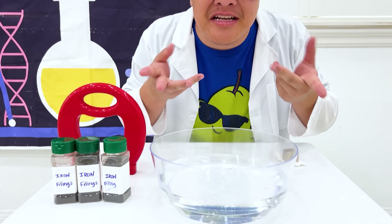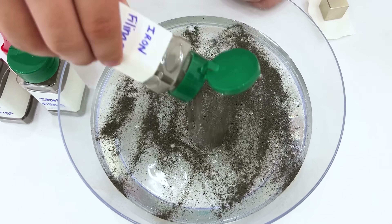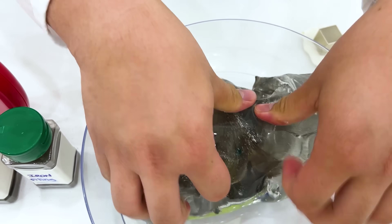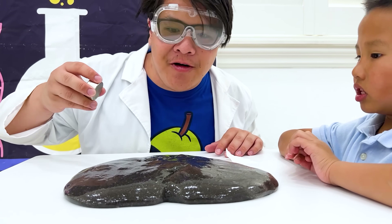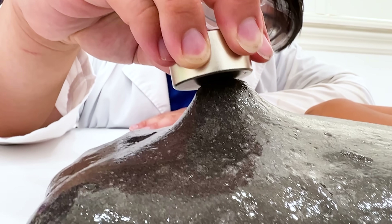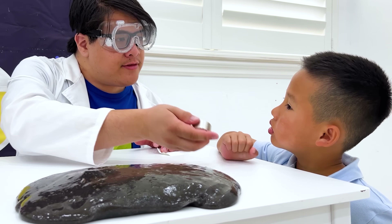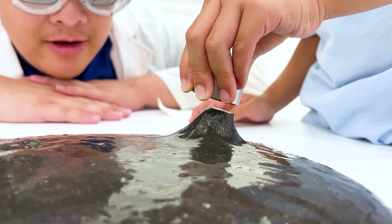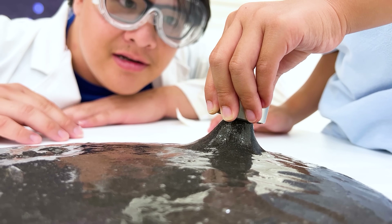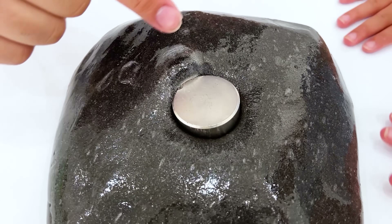Here, we can make magnetic slime! First, we need to spread these iron filings into the slime. Remember that all of these experiments have been performed under adult supervision! The magnetic slime is done! Let's test it out! Whoa! This is so cool! Have a try! Thank you, Uncle! There you go! You're getting the hang of it! See how it just all jumps towards the magnet?